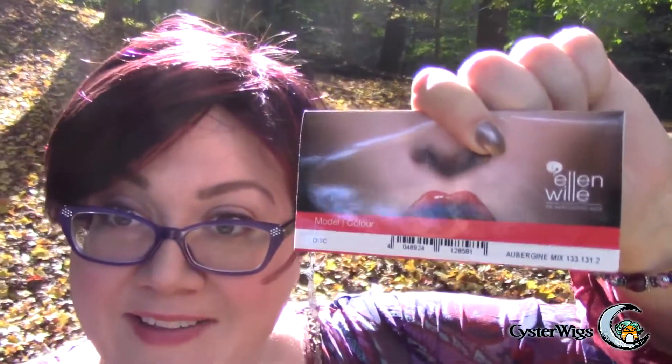Hi there wig lover, this is Heather from CysterWigs.com. Today I'm coming to you from the beautiful Sand Run Metro Park in Akron, Ohio on a lovely autumn day to bring you a review of the Disc Wig by Ellen Villa in the color aubergine mix, which has lots and lots of beautiful raspberry shades in it. It's got a lot of very beautiful plummy violet awesomeness going on.